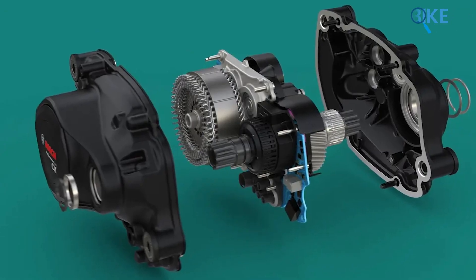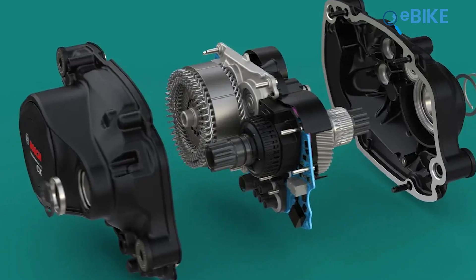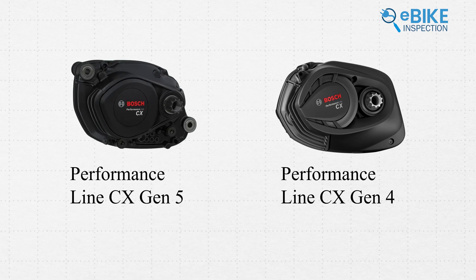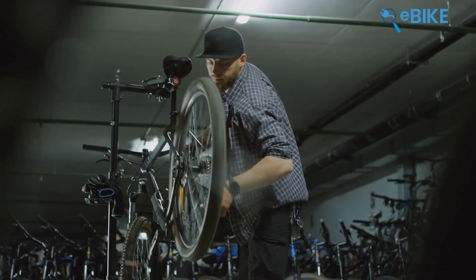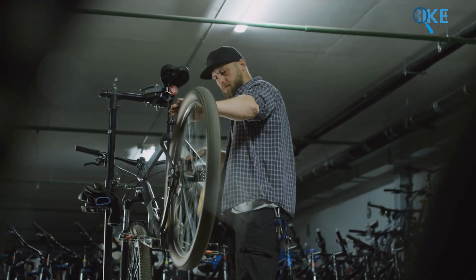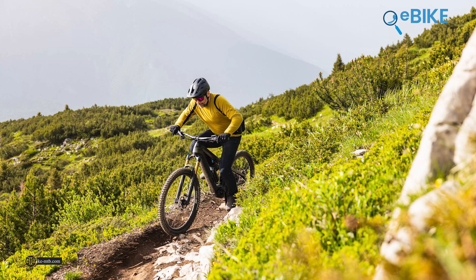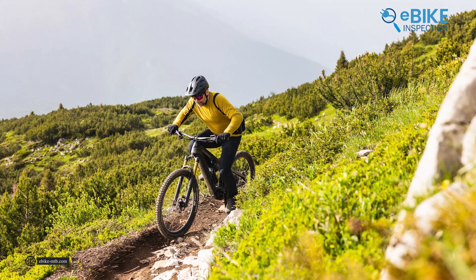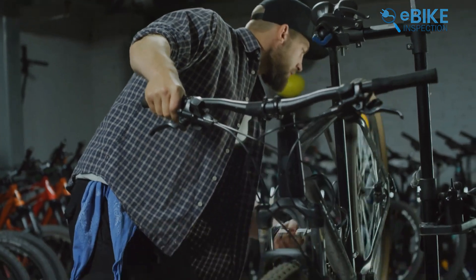As you can see, the Gen 5 looks quite similar to its previous version, but the upgrades it offers are more than just cosmetic. One of the big changes is its design. Bosch has cleverly reduced the number of mounting points from 4 to just 2, which not only makes the motor 100 grams lighter, but also brings down the weight to about 2.8 kilograms. This improvement is particularly beneficial for bike manufacturers as it gives them greater flexibility when designing frames. Additionally, having fewer mounting points simplifies the motor replacement process during servicing, so it's a win-win for both bike shops and riders.